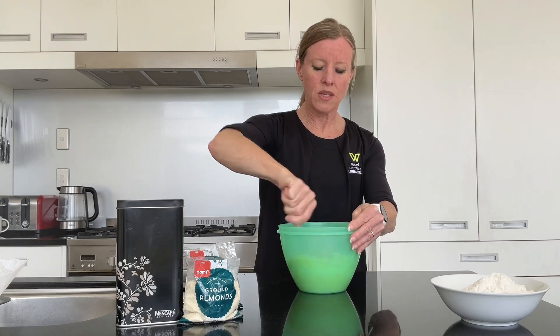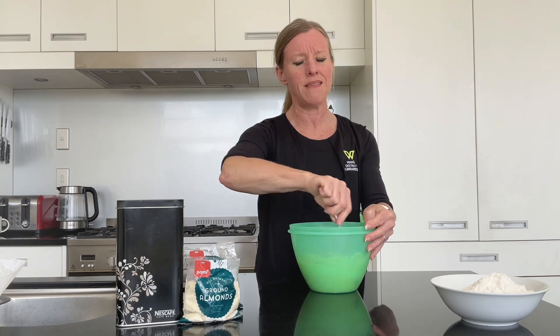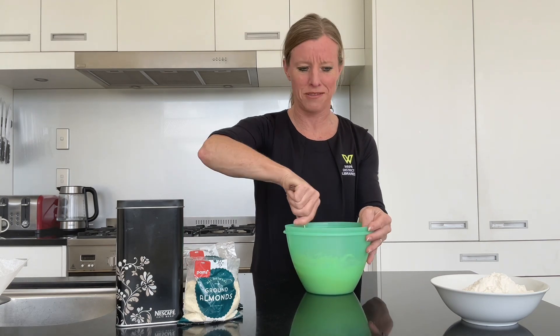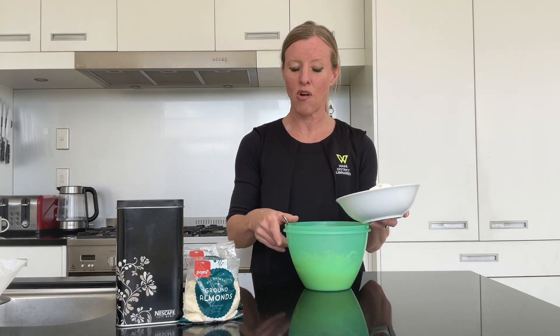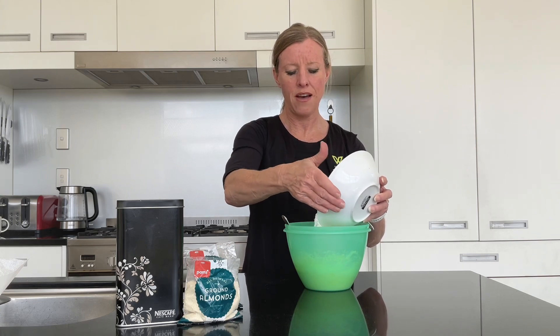The mixture should come together nicely — it may split a little bit but that never matters once you get the flour in, it's all forgotten. I'm using two types of flour today: half a cup of self-raising flour and one cup of plain flour. I'm just going to pop about half of it in to start with.